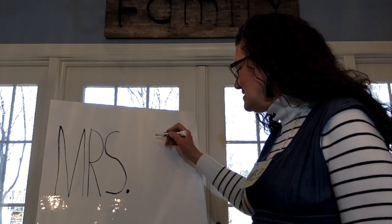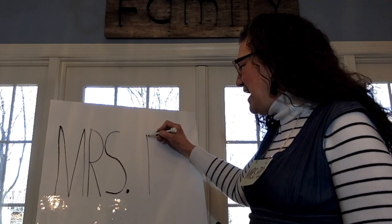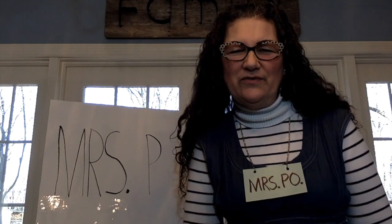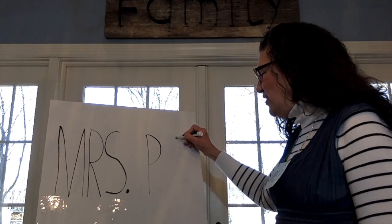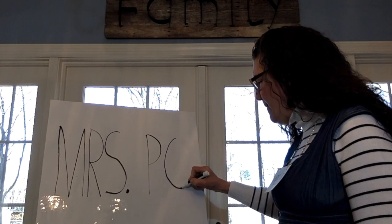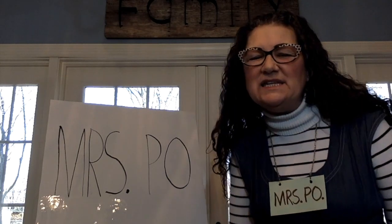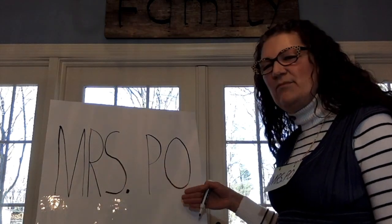I leave a space. Big line down. Go back up to the top. Little curve. And start at the top. Big curve. Turn up. And all the way we complete the curve. Says Mrs. Poe.